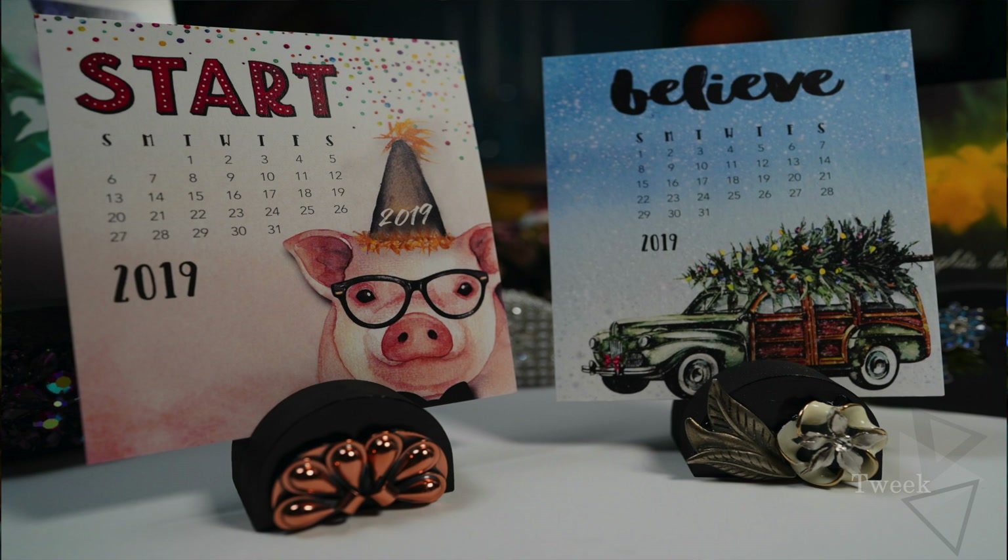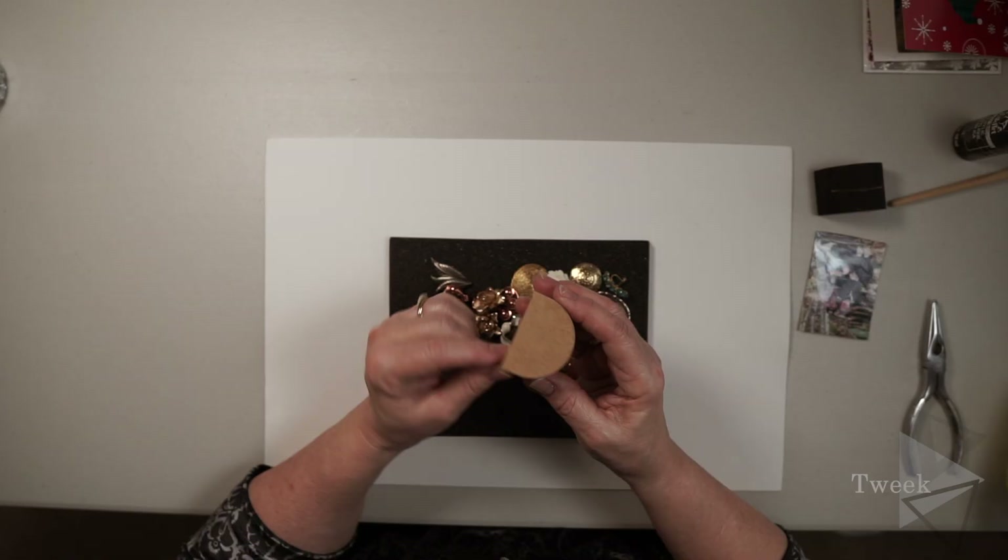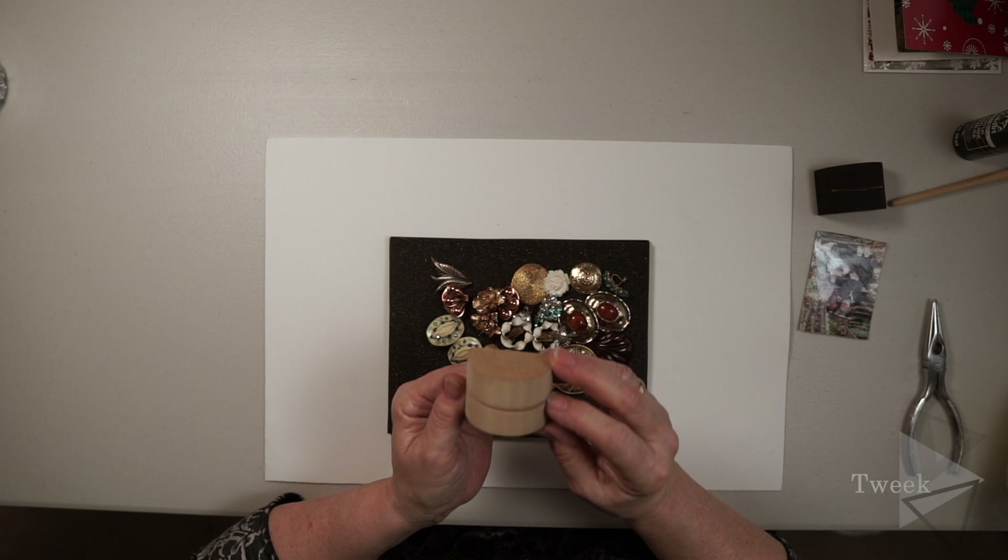A photo block is a piece of wood that has a slit cut into it at an angle so that you can decorate it and attach a photo, business card, Christmas card, greeting card, or even recipes — it's just a cute little thing to have around. The photo block itself is made of pine. I don't make these, but I have a friend who does, and he's an excellent woodworker.